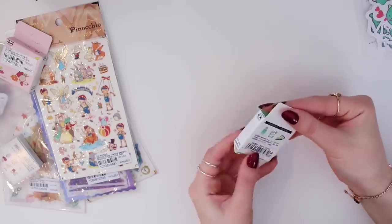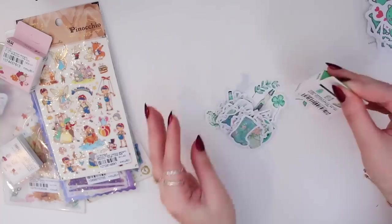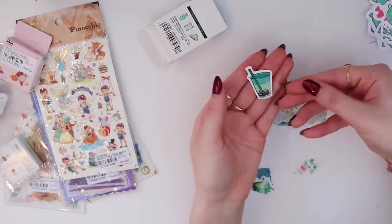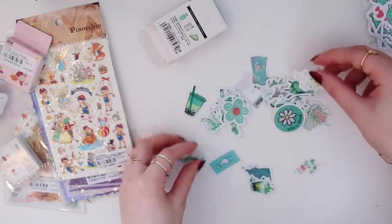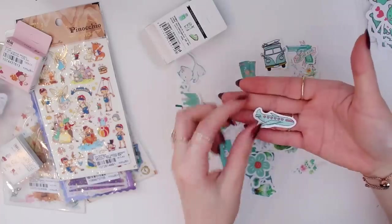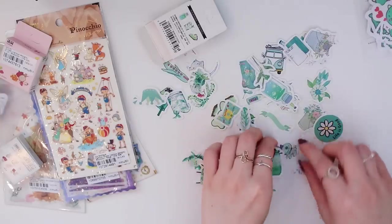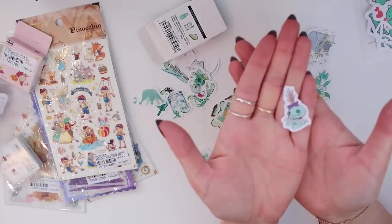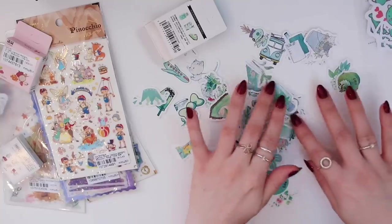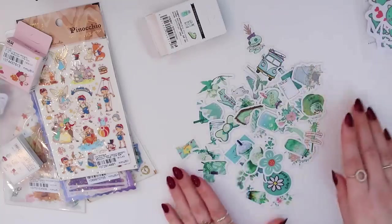Next we have this pack with food and drinks — it has bubble tea, a little aeroplane, a to-do list, and my favorite: a little Scrump sticker that says 'stay weird.' I love this sticker pack. There are so many stickers and they literally fit in this mini box. My favorite is definitely the little Scrump sticker.